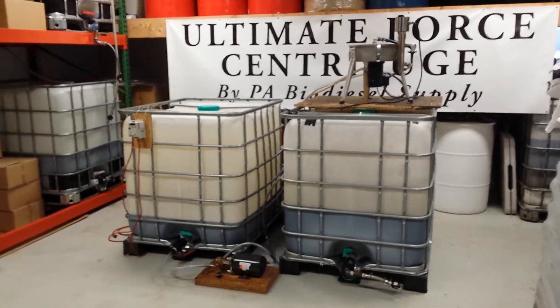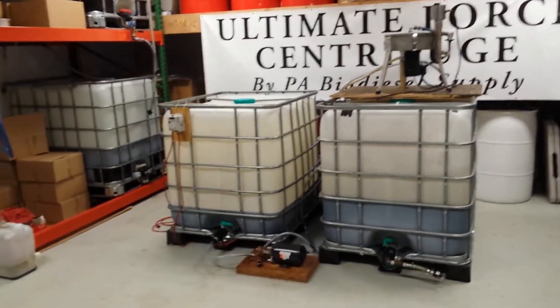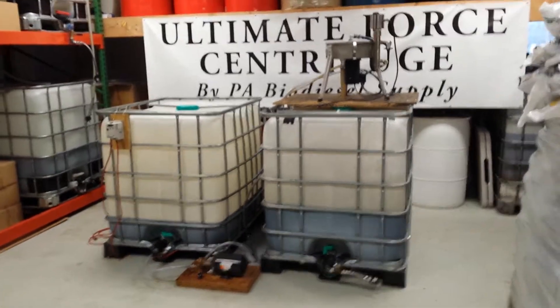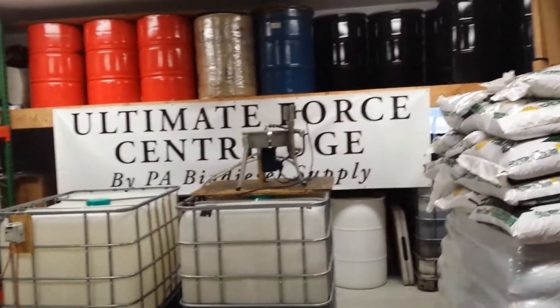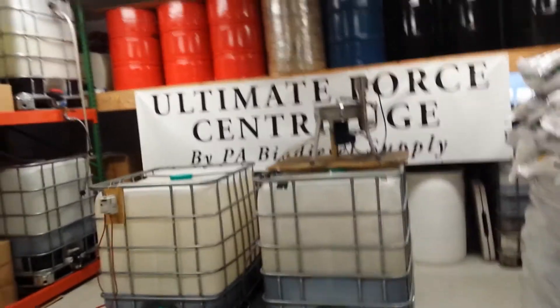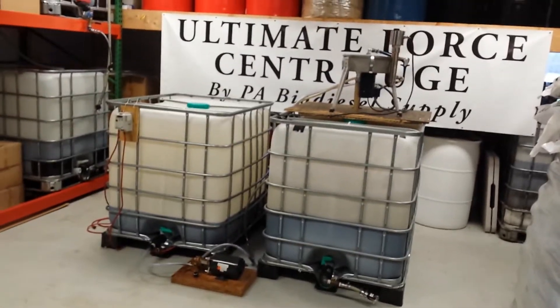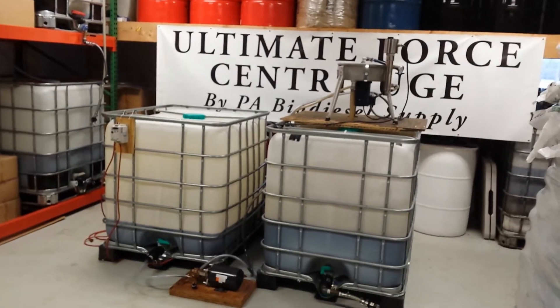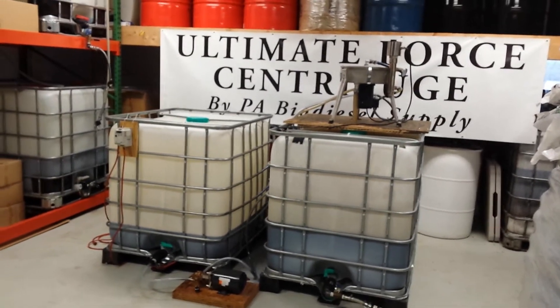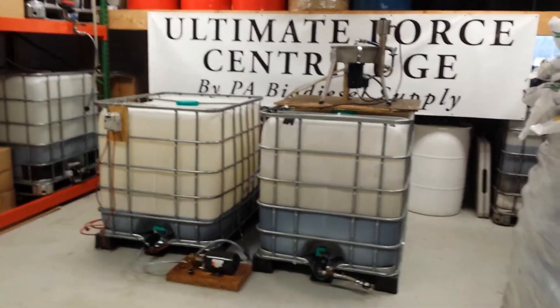You're getting a variable frequency drive, an extra motor, an Oberdorfer pump, the centrifuge, and the heater. So you're getting everything, plus the freedom to be able to control what you're doing. Again, we're Ultimate Force Centrifuge, and this is our pressure assisted unit. Thank you.